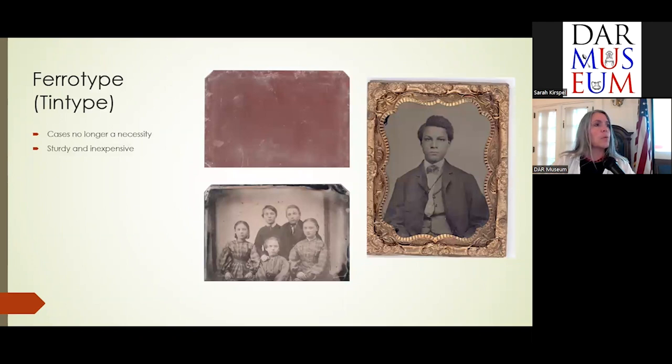Ferrotypes — what we call tintypes these days — no longer need cases. They're more sturdy and hold up well. If you've ever been to an antique store, sometimes they're just tossed loose into a box. This image here does not appear to ever have had a case, while this earlier image was in a case at one time, hence the ornate frame that fits into a case and holds glass onto the cover.